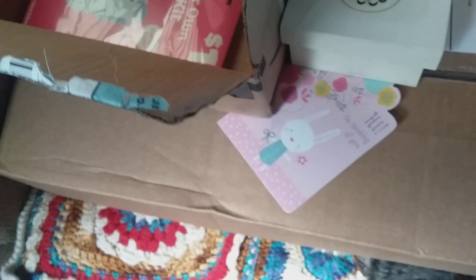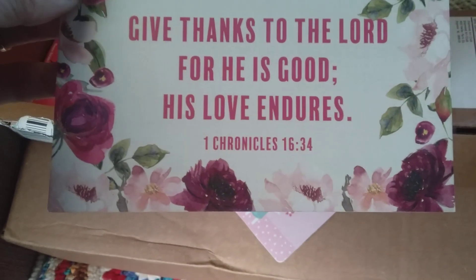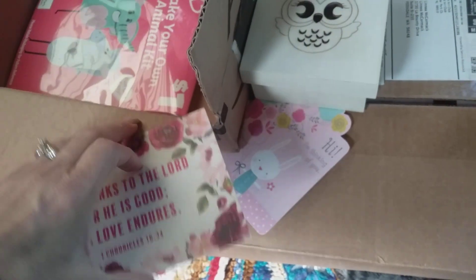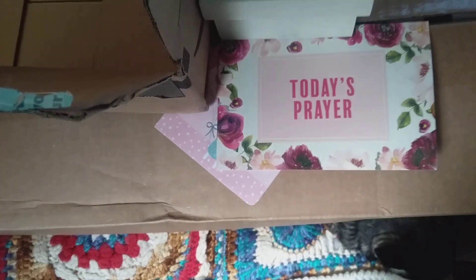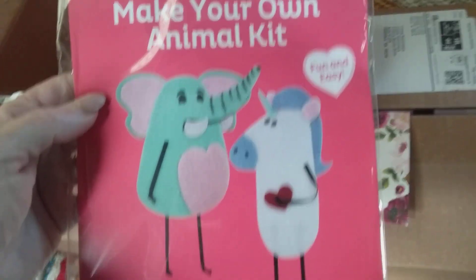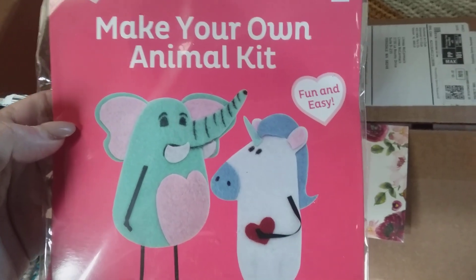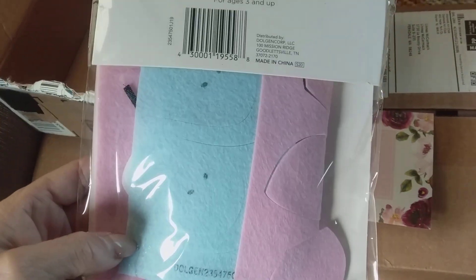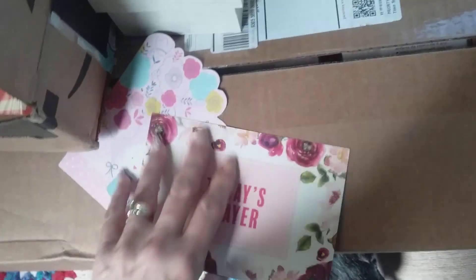What else do we have here? 'Give thanks to the Lord, for he is good. For his love endures.' Amen. First Chronicles 16:34. And today's prayer — it's just a postcard. That's cool. I'll put that up. And a make-your-own animal kit — that is adorable. I love it. It's felt, but I don't have to felt it myself. Yay! How cute is that? For ages three and up — perfect, I think I qualify. Thank you so much. I totally do care.